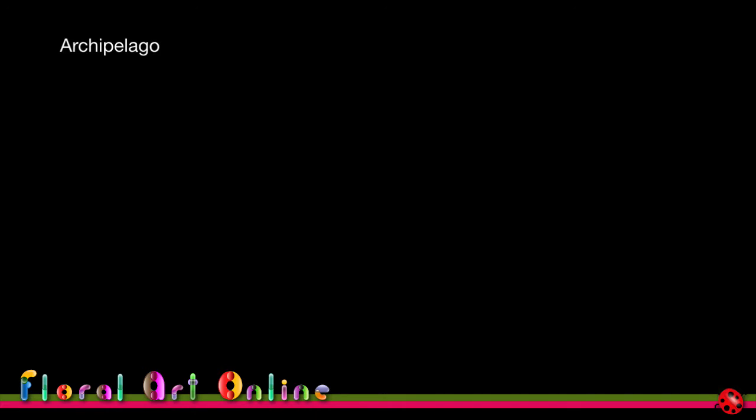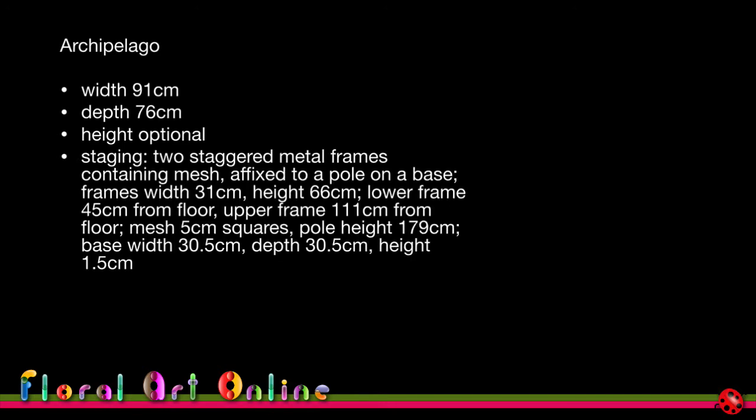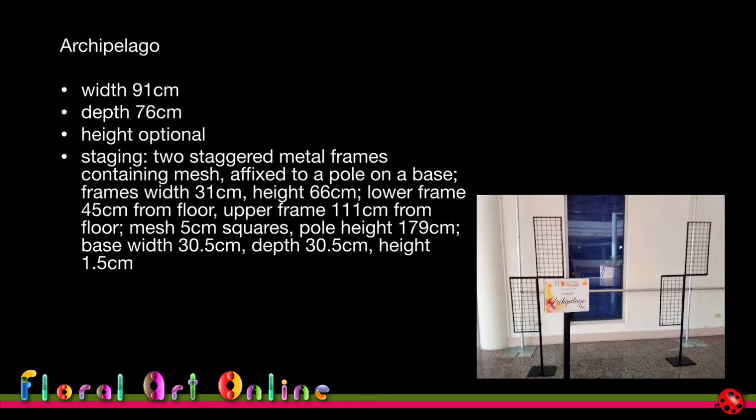Here's an example from the world flower show in Barbados. The class title was 'Archipelago.' The staging width was 91 cm, depth 76 cm, and height was optional. The staging itself consisted of two staggered metal frames containing mesh fixed to a pole on a base. The frame width was 31 cm, height 66 cm, lower frame 45 cm from the floor, and upper frame 111 cm from the floor.